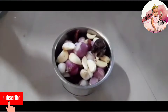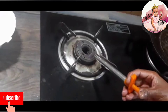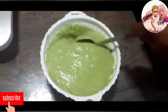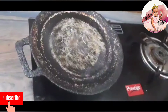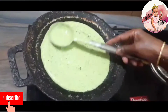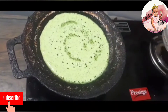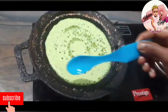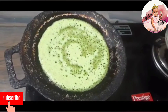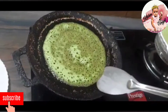Put the water in the base and add the water. Put the water in the base and add it. Add 1 spoon of oil to make it. Add a little bit of dough to make it.